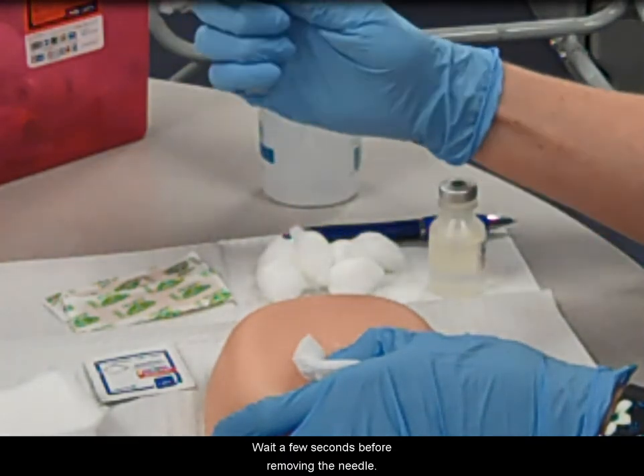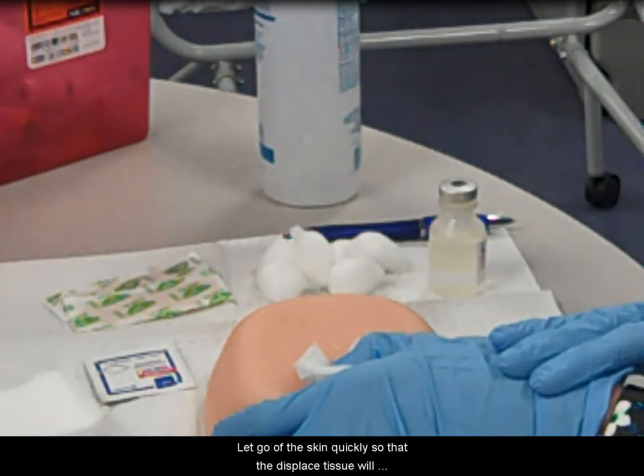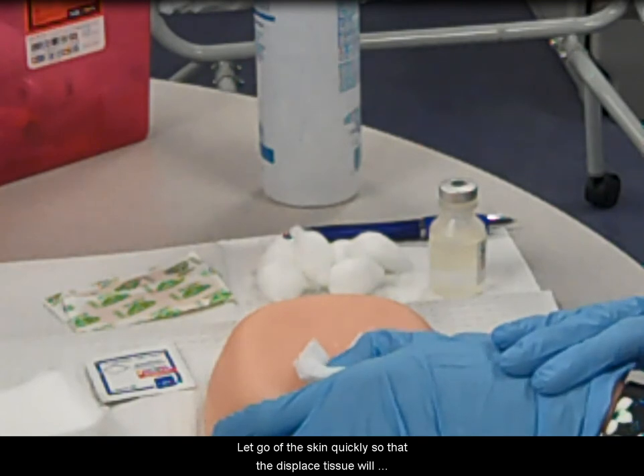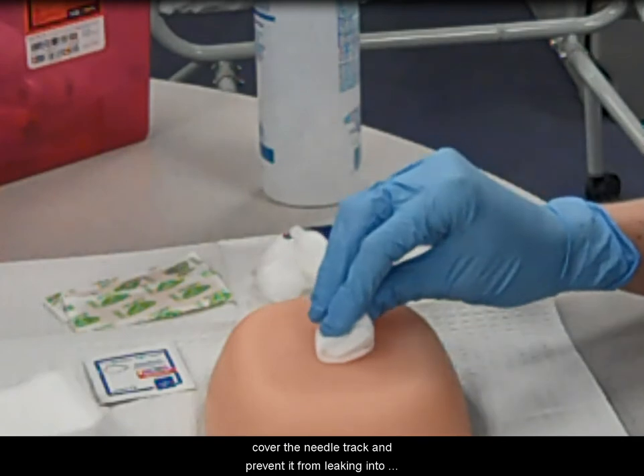Wait a few seconds before removing the needle. Remove the needle quickly, apply the safety cap, and discard. Let go of the skin quickly so that the displaced tissue will cover the needle track and prevent medication from leaking into the surrounding tissues.